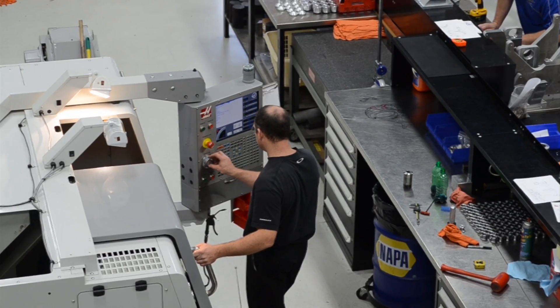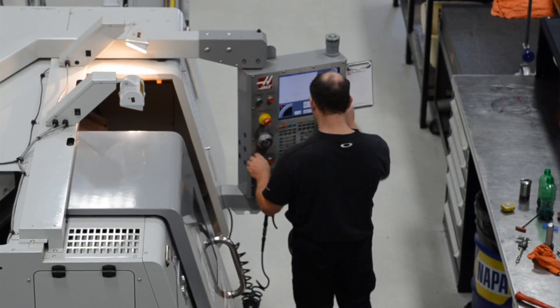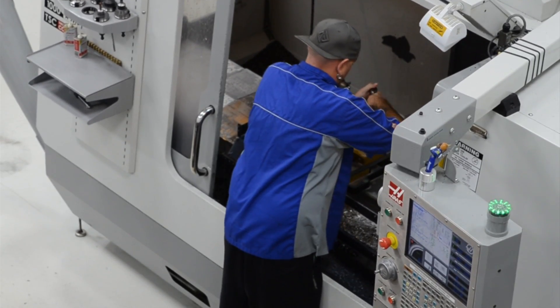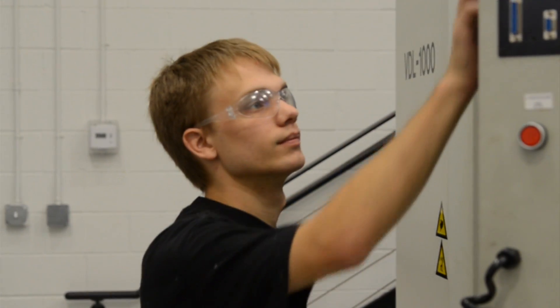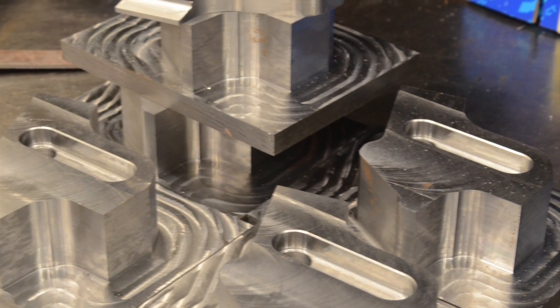One of the exciting things about being a machinist and what I like about it is it's something new all the time. The old way that we used to machine stuff you can just pretty much toss that out the window with the new stuff that's out now. Hi, my name is Dale Brown, I'm the machine shop supervisor here at Michael Waltrip Racing. One of the neatest features we are using here now is the new dynamic area mill.